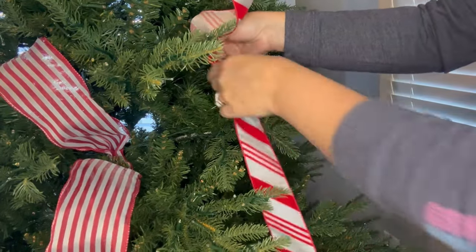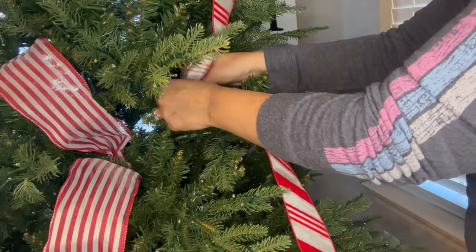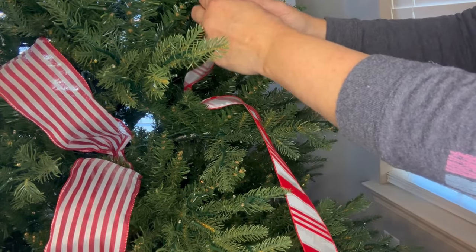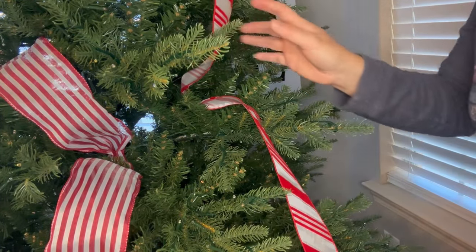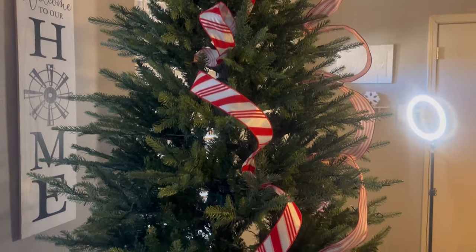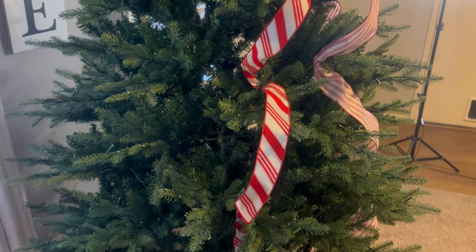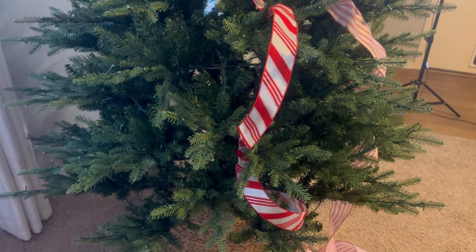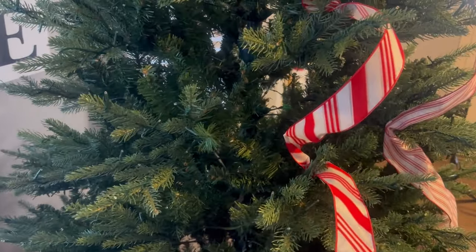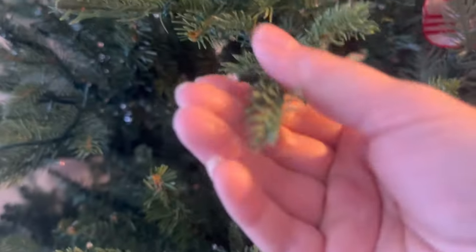It's good that you don't have to fluff it, but at the same time it's plastic, so you can't move it around or do much to it. So I don't think ribbon is a good thing for this tree. I am still experimenting with the ribbon and I am not liking it. I'm gonna try it with the ribbon, and if I don't like it, the next video I will show my tree without it.